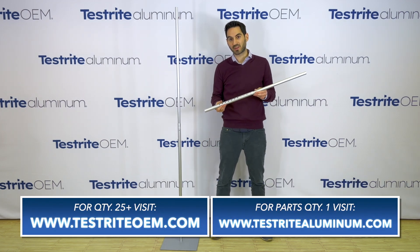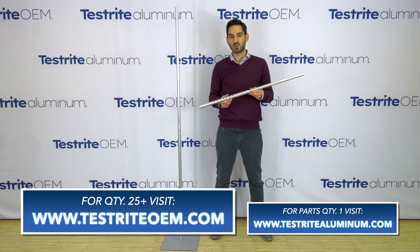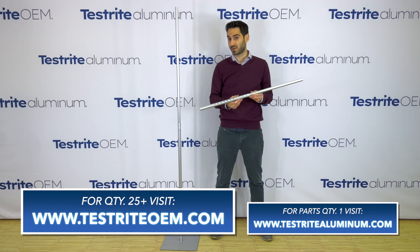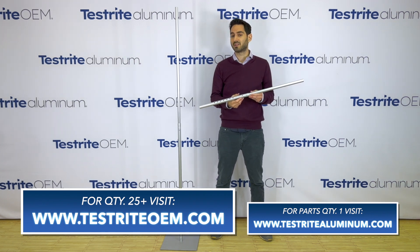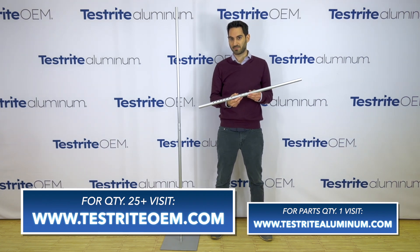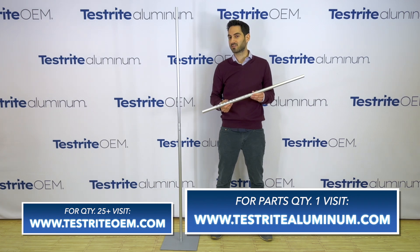These are examples of things that we can do with the specialized spring button. If you have a project that needs 25 or more tubes using a spring button like this, or maybe you have another set of challenges you want to share with us, visit www.testriteOEM.com and let us know what we can quote for your next project. If you're just looking for parts and pieces, you can visit our other website www.testitealuminum.com where we sell the aluminum tubing and various other parts and assemblies so you can use them to construct your own projects and products.